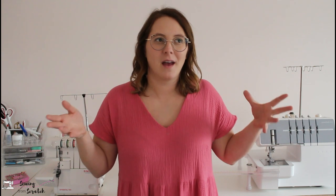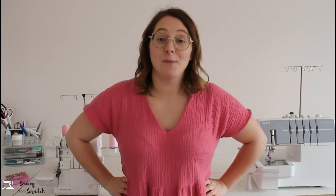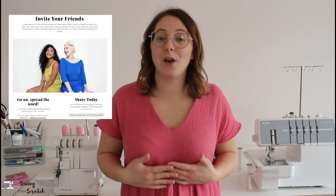So check out that list — if there are shops you purchase from frequently, it might be worth the fee even if you don't use any patterns. As a premium member you get fabric discounts plus two credits per month. If I were to purchase another membership, that's probably the one I'd go with. I do have the unlimited membership, which means you can download as many patterns as you want per month. Realistically, am I going to download and use more than two per month? Probably not. But they accumulate — it's not use-it-or-lose-it.